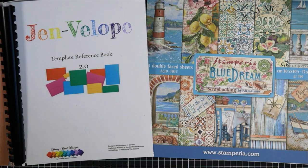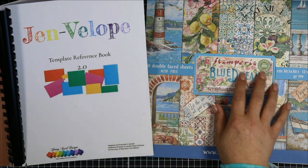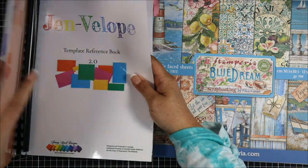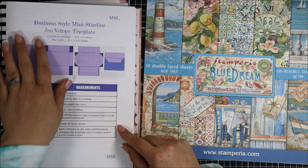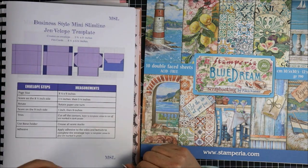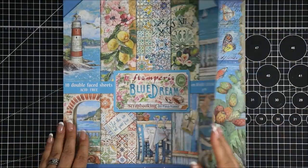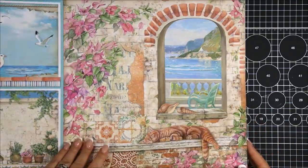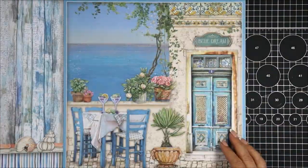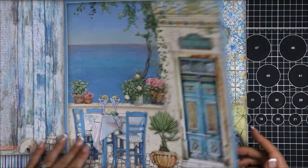Today I'm going to be sharing with you a fun project using my Jembaloke template reference book and the Stamperia Blue Dream 12x12 pattern paper. We're going to be creating a business style mini slimline envelope. I'm going to flip through the Blue Dream collection and settle on a piece of paper — I love this beautiful brick wall with beautiful flowers.